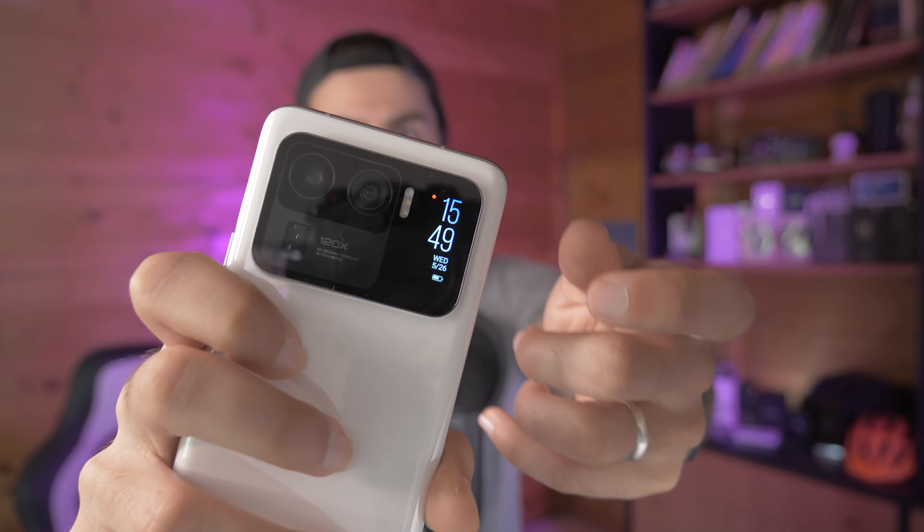The small secondary screen on the back of the camera bump is pretty much useless for now. You can see the time and a small red dot for notifications. If Spotify is running you can change songs, which is somewhat useful, but that's about it.